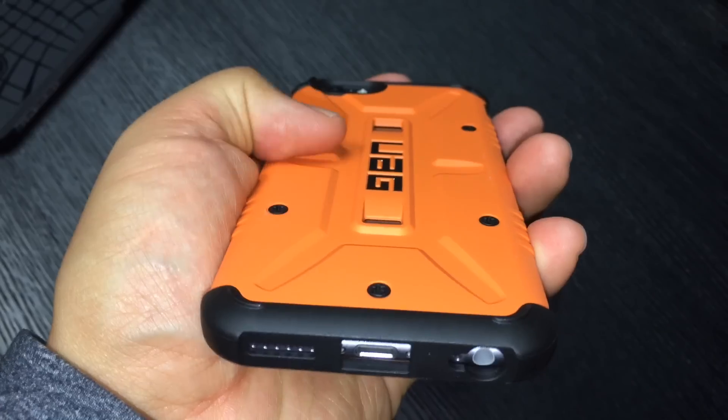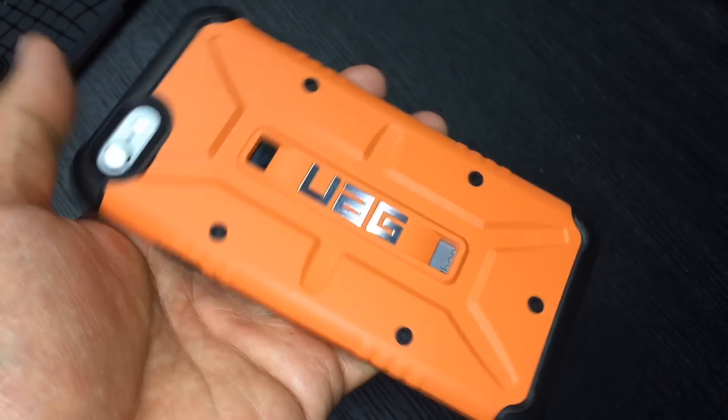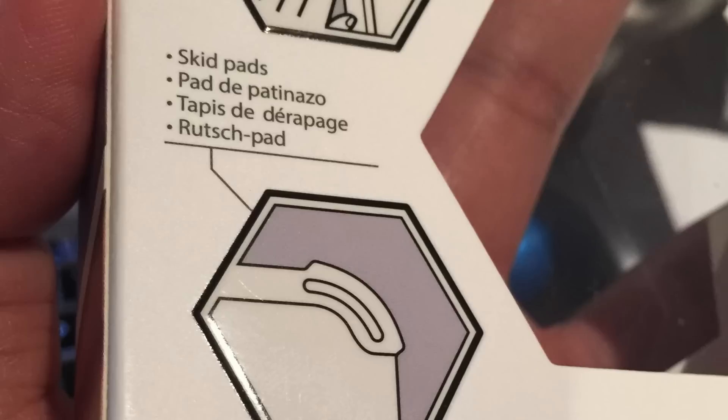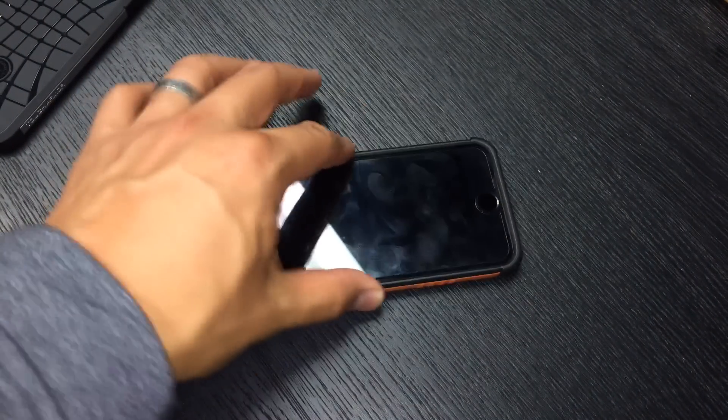I talked about the screen protector in our drop test so I won't rehash that — details are on our website. In terms of handling your iPhone inside this case, it does feel a little slick, and some people might find it slips out of your hand too easily. If you're concerned about it sliding off a table, don't worry — the Urban Armor Gear case has rubbery skids in the corners that stop your iPhone from moving on a flat surface.